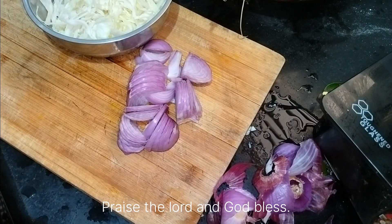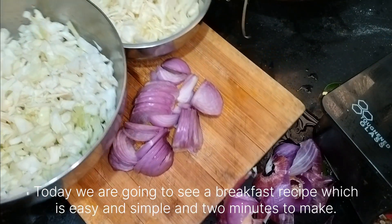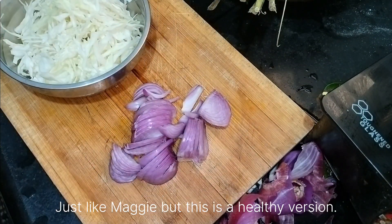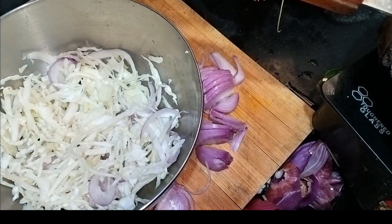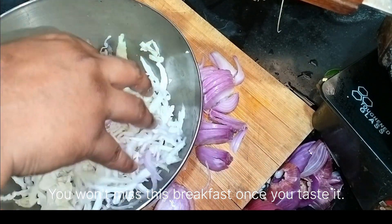Thanks a lot and God bless. Today we are going to see a breakfast recipe which is easy and simple, two minutes to make, just like Maggi but a healthy version. You won't miss this breakfast once you taste it.